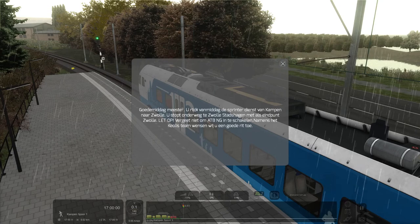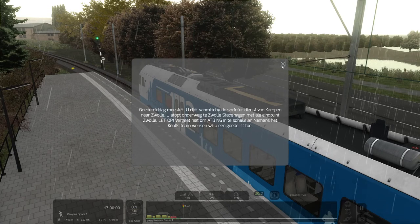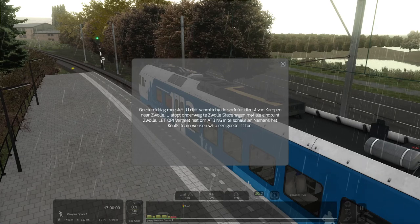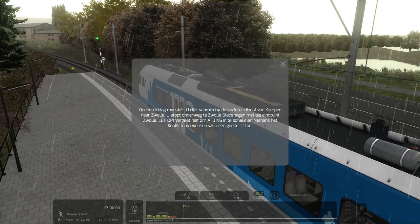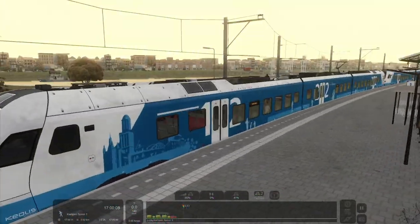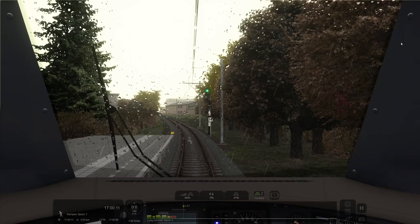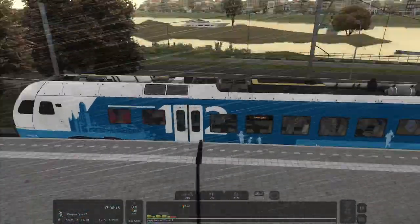We will skip the prompt for today, but it basically says good afternoon, don't forget the A to B new generation, this and that — basically what I just said in my introduction. You can see it's a bit rainy today in this scenario. So first of all, this is the Stadler Flirt train model of cruise trains.